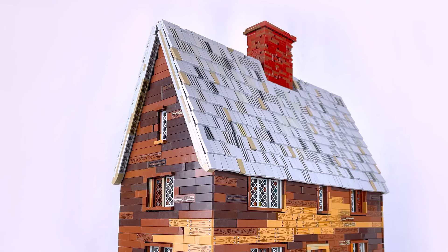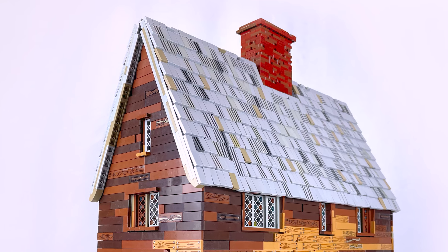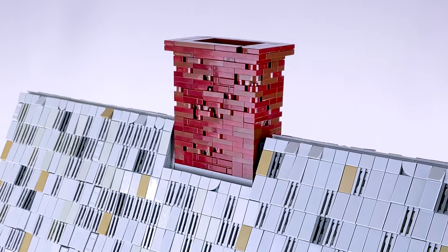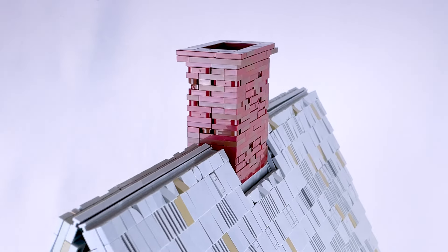I angled the roof at a steeper slope than my previous houses and I think that gives it a more gothic look. I used dark red and reddish brown, and I used some textured and rounded bricks to make it look a little older and worn.